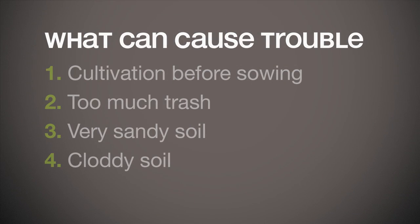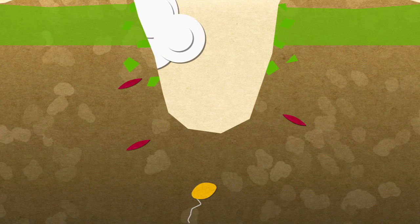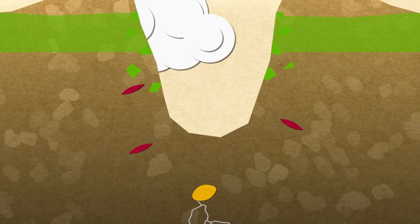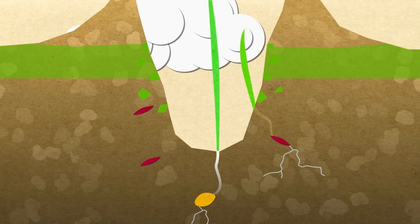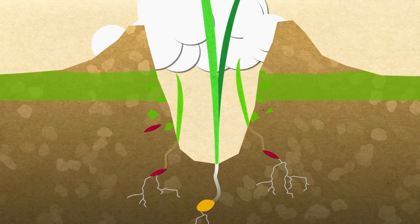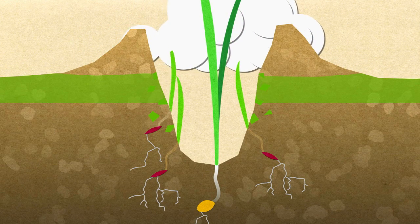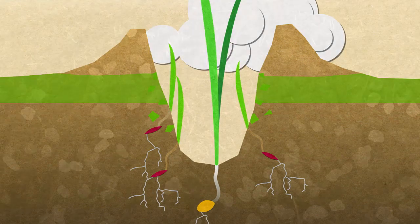Finally, there's the most obvious problem: no significant rain falls after sowing. If there is enough existing soil moisture or dew to germinate the crop and weeds, but no further significant rain falls, then weeds may be starting to grow as the crop emerges. Without rain to move Sakura into the weed seed zone and keep the topsoil moist, those weeds can emerge, compete with the crop, and be relatively unaffected by the Sakura mixed into the soil by sowing.